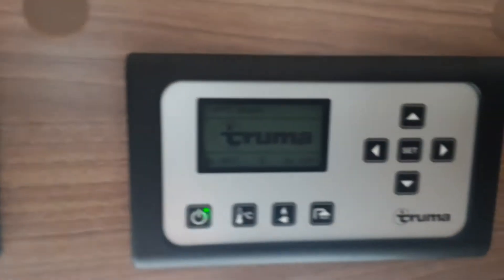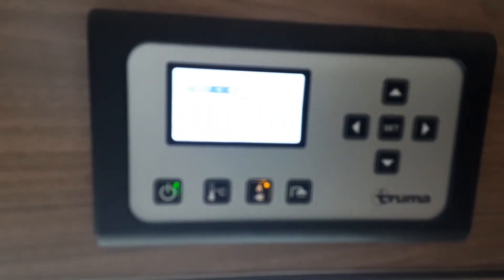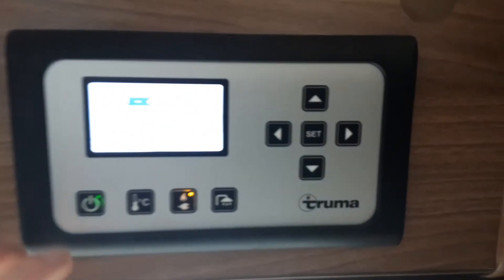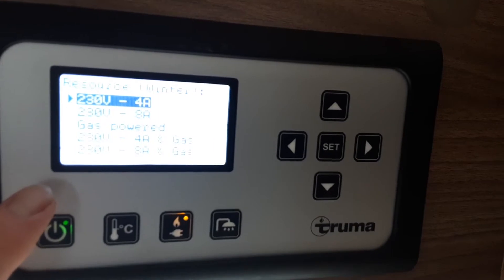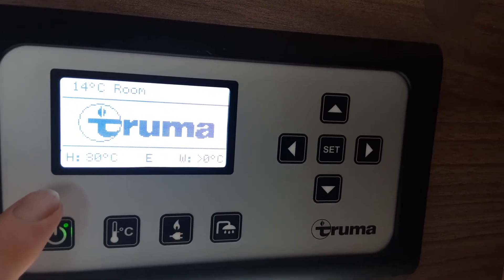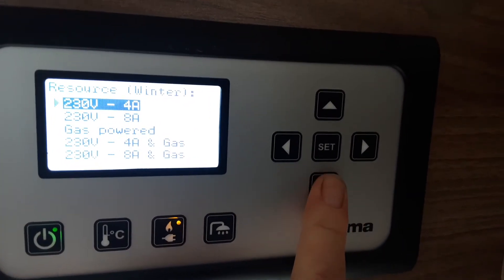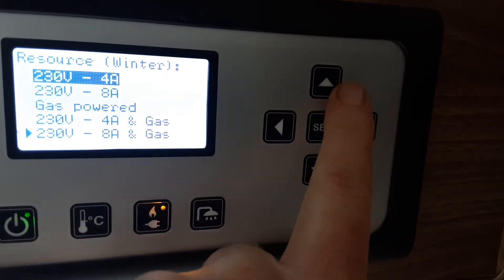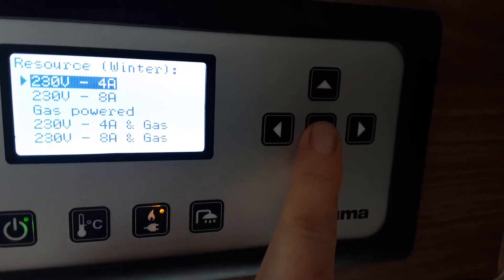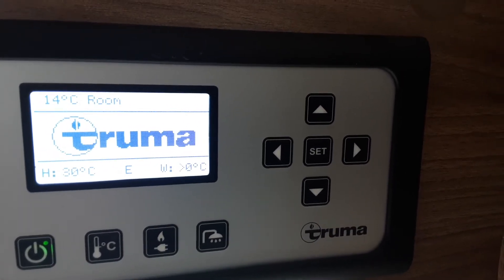Once you've filled the water system you can think about warming your water, but first you have to select the power source. Press the middle button here to go into the control panel. You've got 230-volt options at the top — 4-amp 230-volt and 8-amp below. You can also select gas only, 4-amp and gas combined, or 8-amp and gas combined. Select the most relevant one for the site you're on, then hit the power set button to set the control panel to run on that power setting.